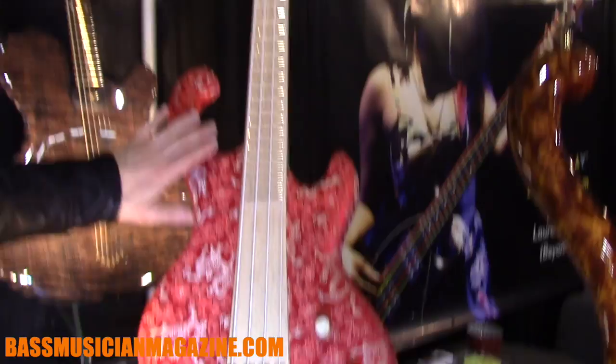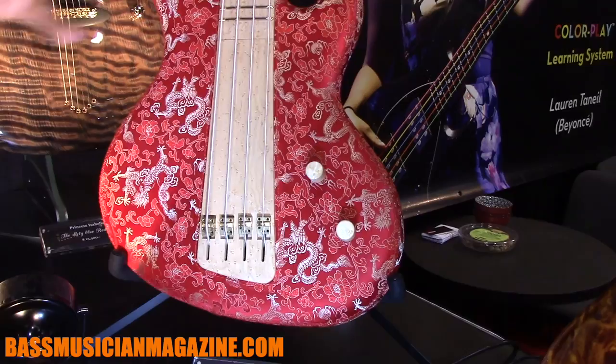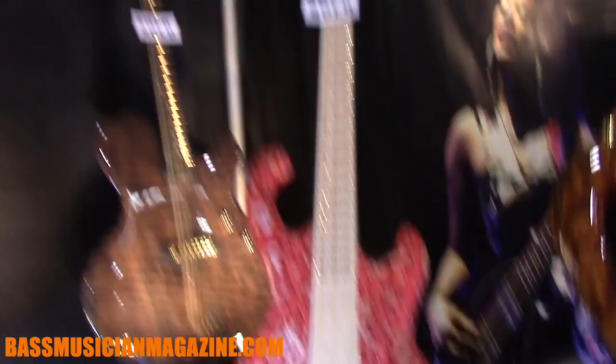And this one is a new model. It's called the Cora Concept and it's covered with a Red Dragon fabric. The all-through fingerboard is made out of Bird's Eye Maple and the whole tuning system is on the back side. Just a piezo pickup with volume and tone — very simple.